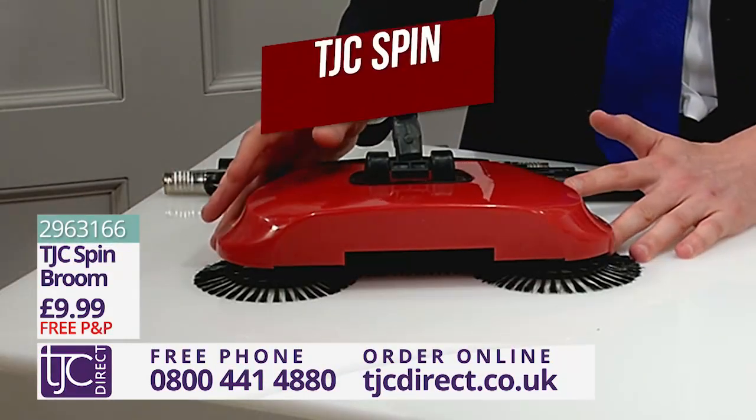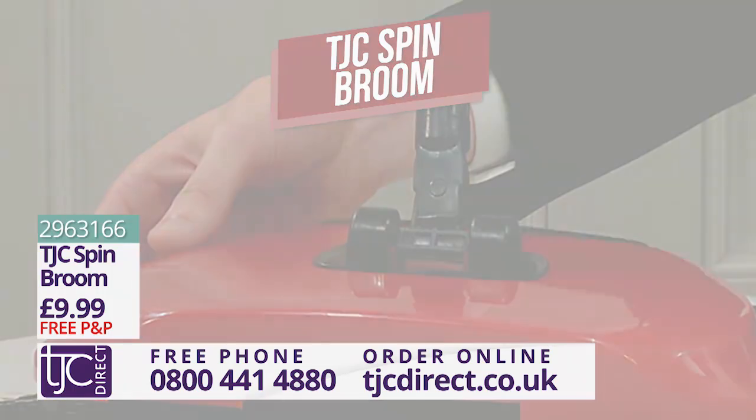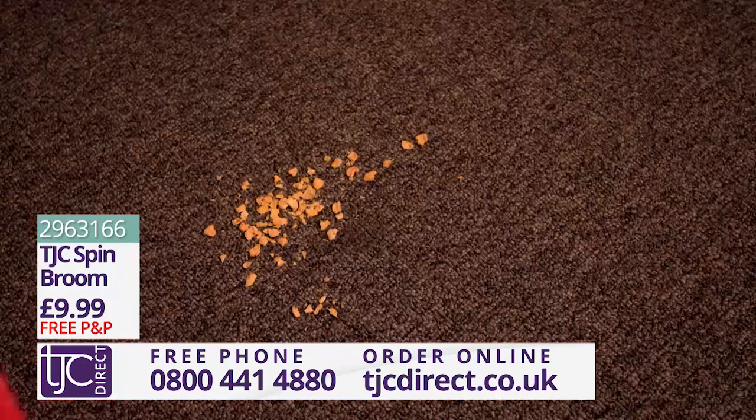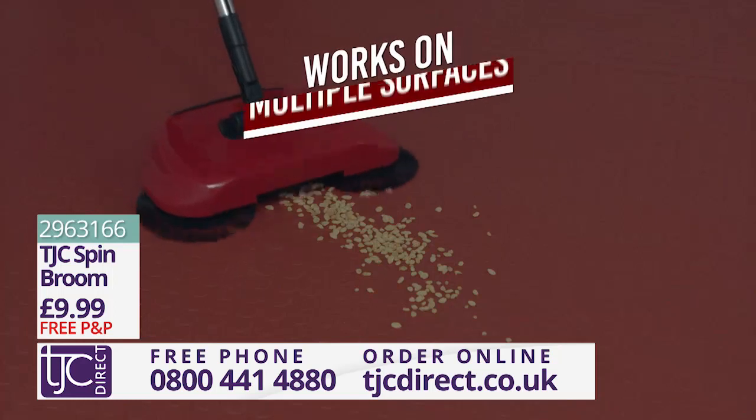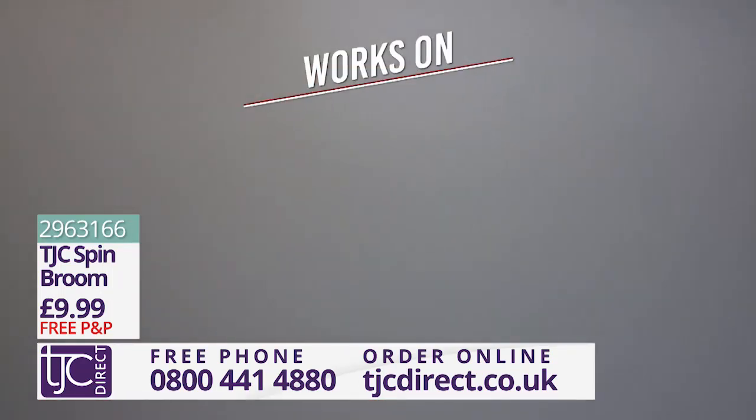This fantastic product is the TJC Spin Broom, and it's sure to leave your floors crumb-free. Just look how easily it cleans up this mess. It will work across multiple surfaces, including the all-important kitchen tiles.